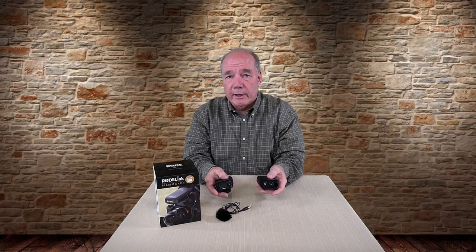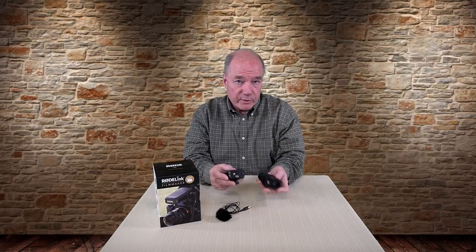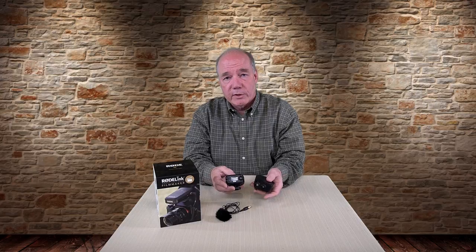The next pro is pairing — a real pet peeve of mine with other systems. This is drop-dead simple. You turn it on, it searches for the quietest frequency in the area, makes the pairing, and has a backup frequency ready. If that band gets noisy, it switches to the secondary band automatically. I've spent 10 minutes with more sophisticated systems trying to find a quiet frequency and then programming both transmitter and receiver to the same frequency. With this, it's ready to rock in less than 30 seconds.